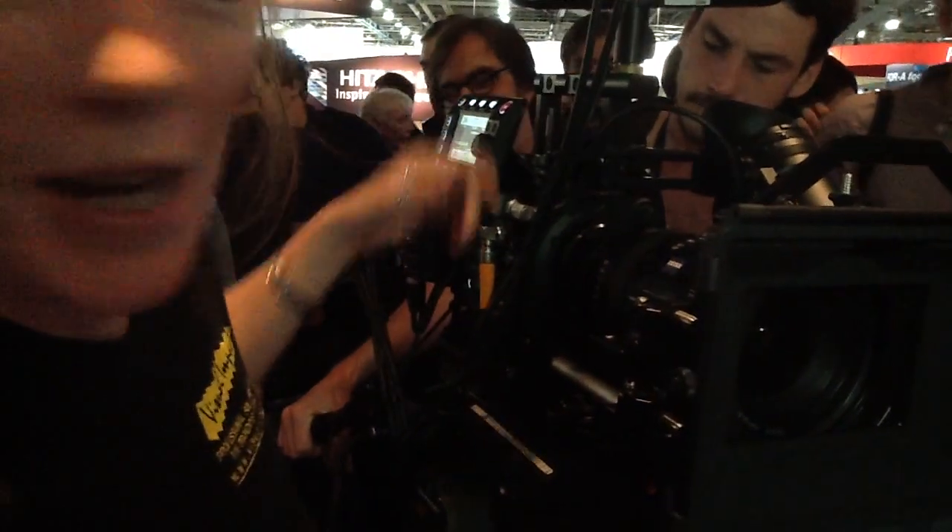Hi, it's Fran from Visual Impact, and here we are on the Panasonic stand. We're checking out their latest release, their newest Vericam design. And as you can see, it's causing quite a buzz already.